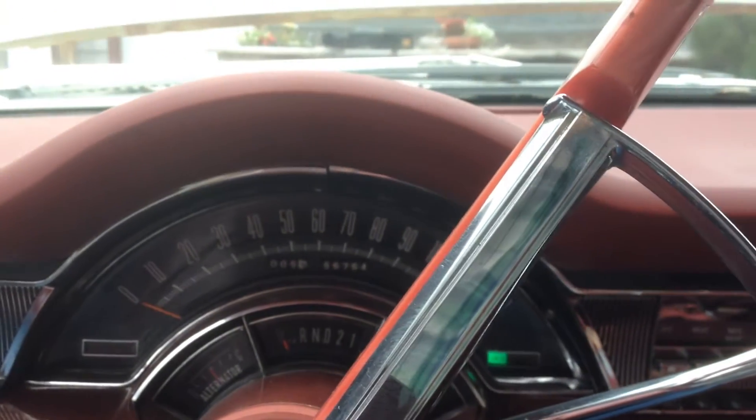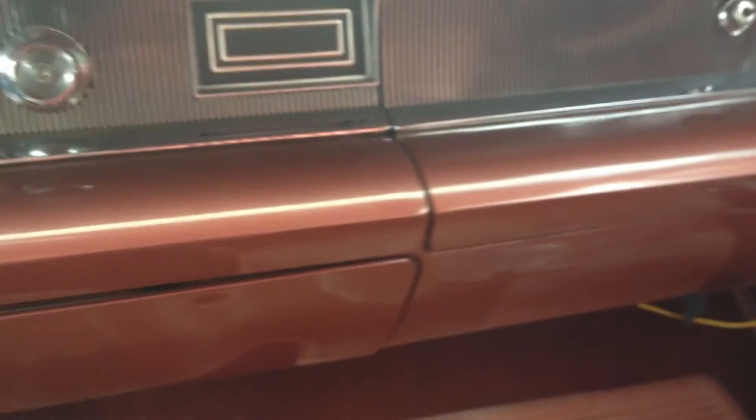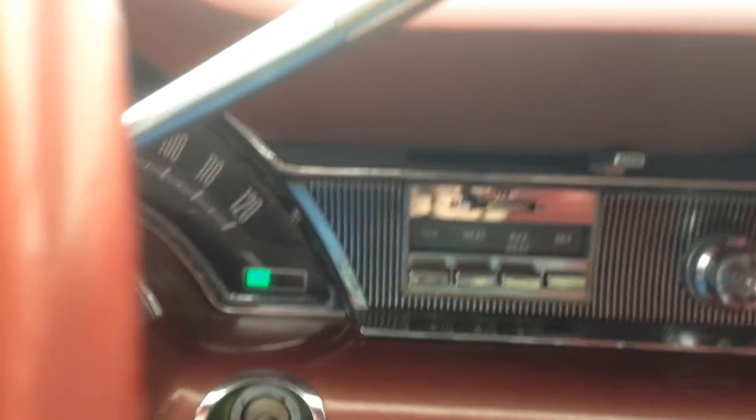I'm sitting behind the wheel of my '66 Chrysler 300. It is for sale. This is a non-air-conditioned model. It's in pretty darn good shape inside. I do have a tear on the driver's seat, but if you take a look at the ceiling there, you'll see there's no tears.